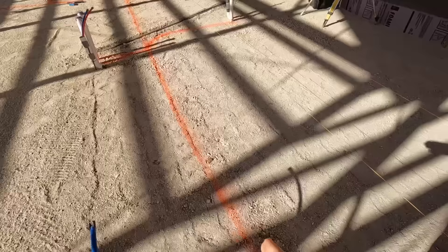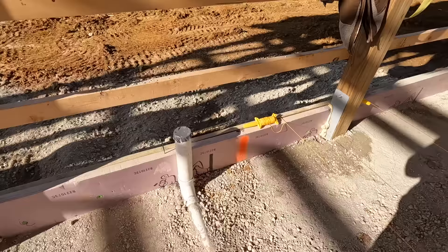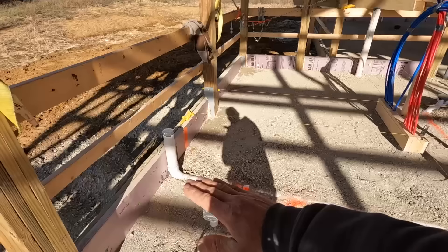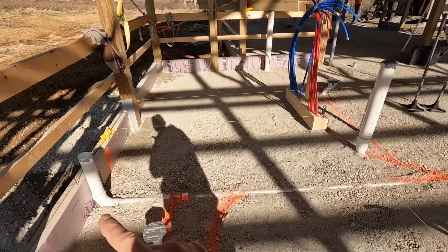This orange line running all the way down is the main line and everything branches off from there. We typically run a four-inch Schedule 40 main line, then branch off. Those branches will usually be either three-inch or two-inch based on what they're going to. On the high side of the house, I put the pipe just below where the insulation starts so it sits level and the insulation goes right over it. Then we run a quarter-inch-per-foot drop on that main pipe out to where the clean-outs are.